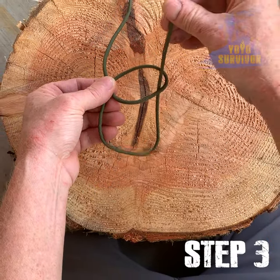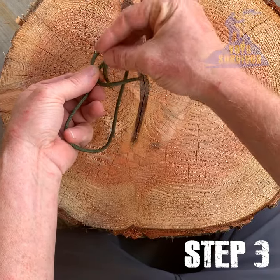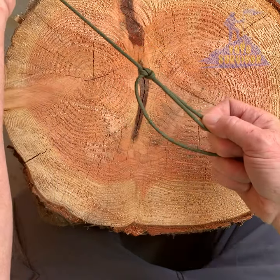Three: feed the working end up through the loop, under and around the standing end, and then back through the loop. Four: pull on the working and standing ends at the same time to tighten.